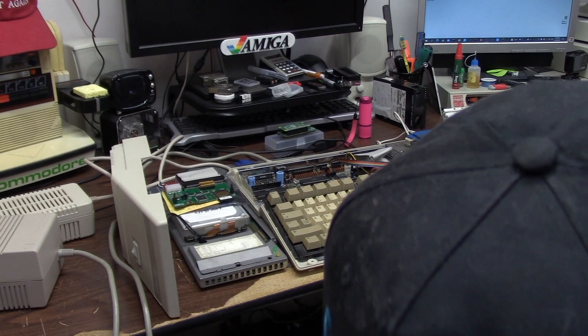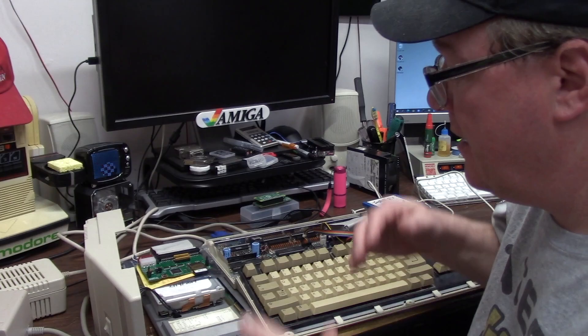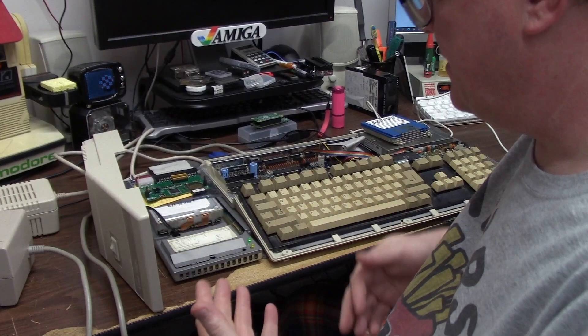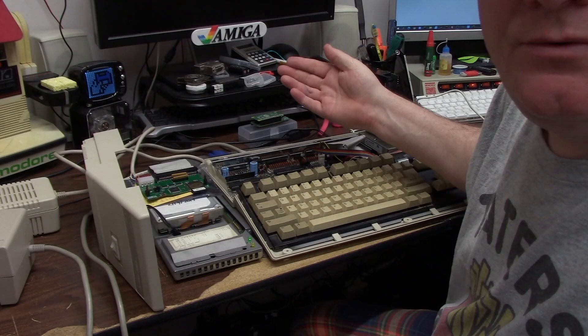For static electricity protection I'll put a bag there with a note. I have Fast Prep discs for the GVP 4008 and different GVP cards — all Impact Series 2. I made a copy of the 207 original disc I have. I also have a 205 version and my install copies of Workbench 2.1 that I own. I can turn the unit on — the hard drive has to spin up and then you'll see the activity light come on.